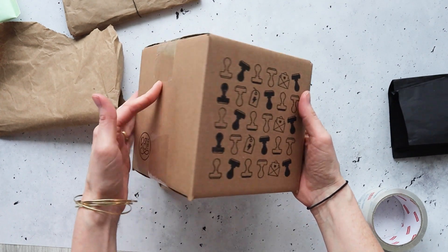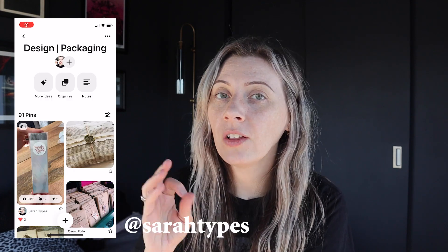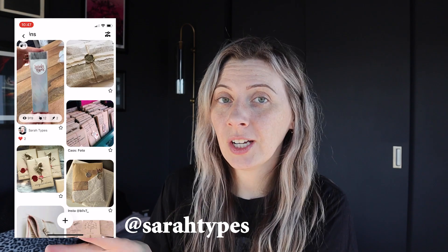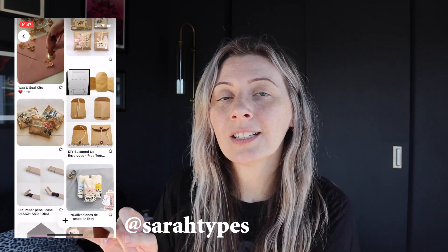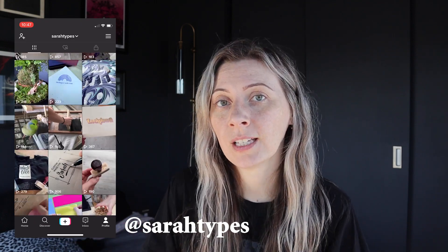This is my package ready to go. I'm always really excited with how this looks and I'm really proud to send them out. I hope you enjoyed the video and that it gave you some creative inspiration to start thinking about packaging for your own items. If you want more inspiration, make sure to check out my Pinterest — I have a board with all of the ideas I see on there. Also check out my Instagram and TikTok where I post some of the packaging I do for my own Etsy shops. If you have any more ideas for shipping items, or products you don't know how to ship, just let me know in the comments below, and I'll see you next time.